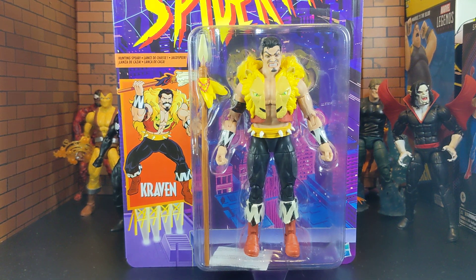What is up everyone and welcome back to the channel. Today as promised I'm bringing you the unboxing review of Marvel Legends Hasbro Spider-Man Kraven figure from the animated Spider-Man series.